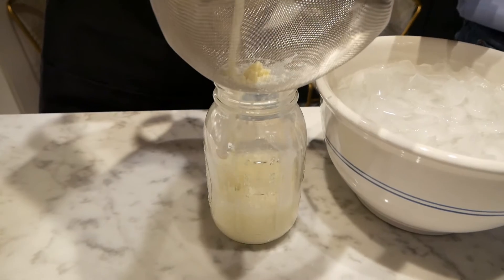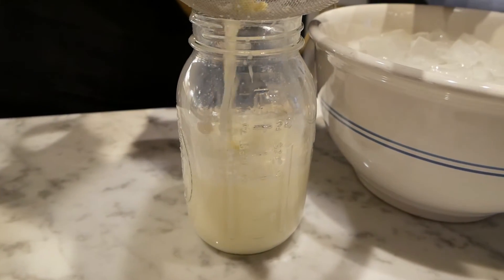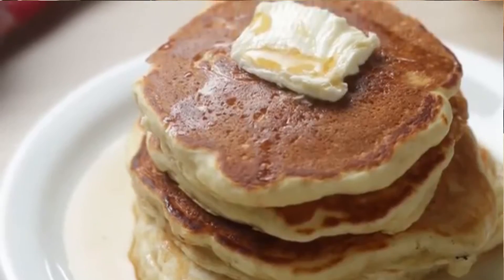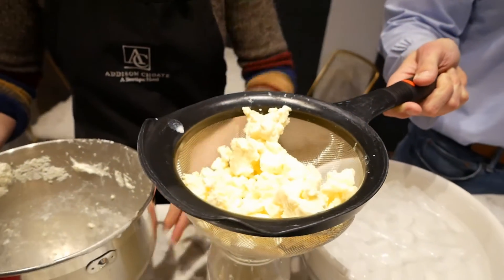You can't buy this at your grocery store. And you can use this to make pancakes or waffles or biscuits or scones or any number of tasty treats.